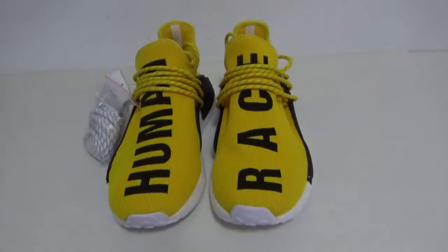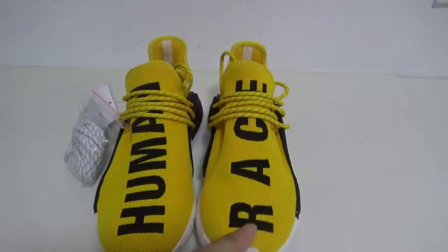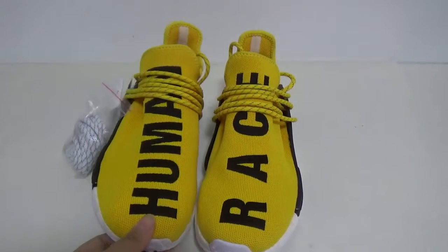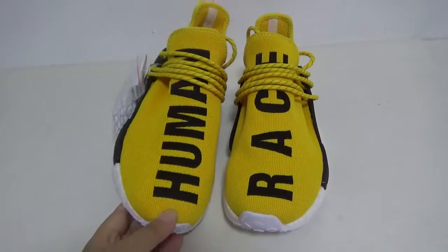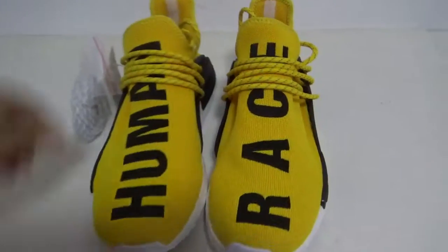Now let's show you the shoes. Our new shoes are very popular in the market. You can see the color is very amazing — I love the color so much.